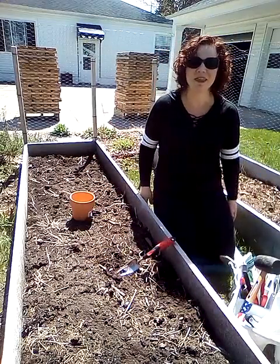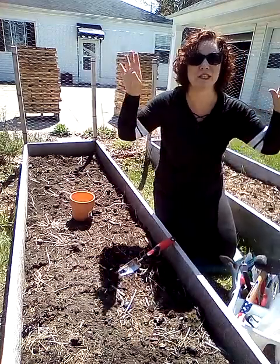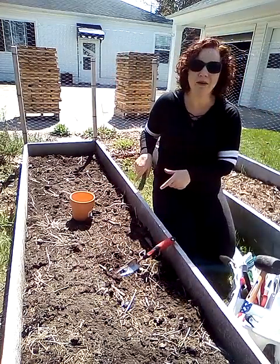Hi everyone, Forrest here with Honey Pot Zone 5 in the mitten. It is spring and we are back out in the garden.